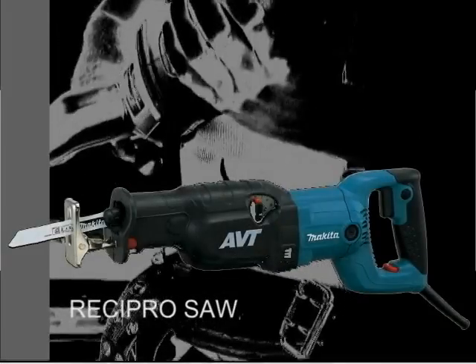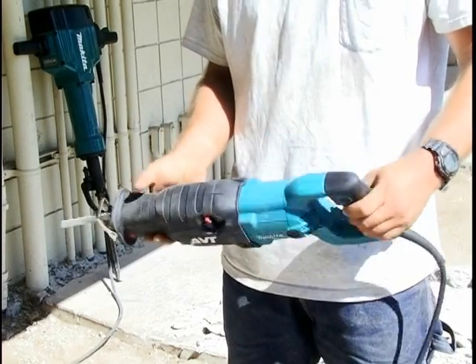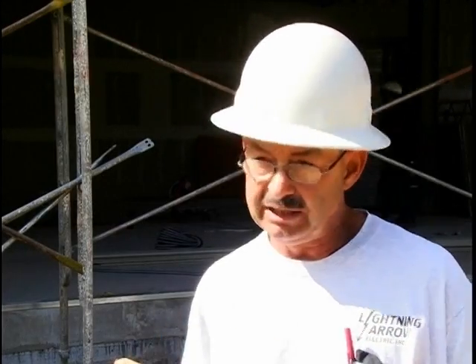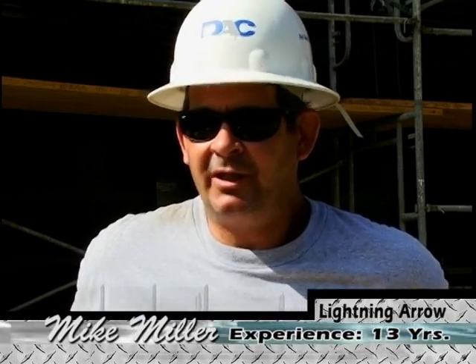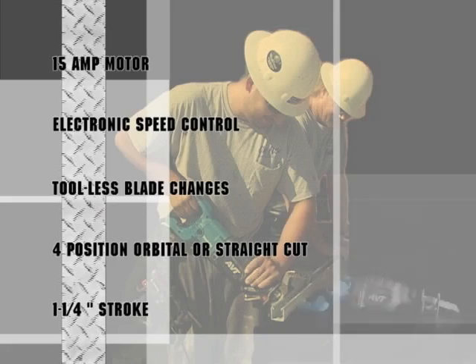Introducing the variable speed Recipro Saw model JR3070CT with a 1-1/4 inch stroke for faster cutting. It's smooth — it doesn't jump around. It feels like you've got a good tool that will last through thousands of cuts. Basically, we're looking for something that will last; if we spend our money on something we don't want to be replacing it in a year. I find that the cutting is much smoother and quicker than what I'm accustomed to. The reciprocating saw's stand-alone features include the industry's first 15-amp motor with electronic speed control and tool-less blade changes, a four-position orbital or straight cut on a 1-1/4 inch stroke. Add in the counterbalancing system in the center of it all and you've got the best-in-class engineering on one powerful saw.